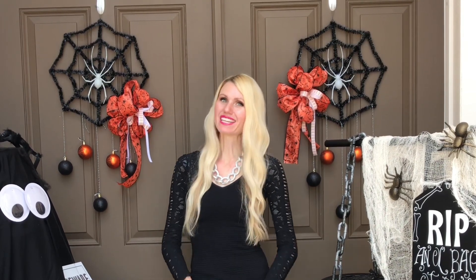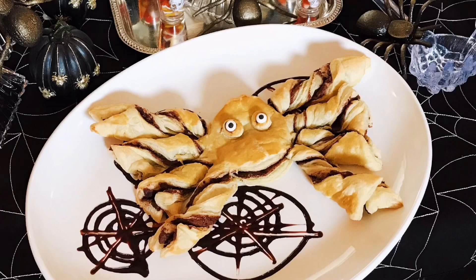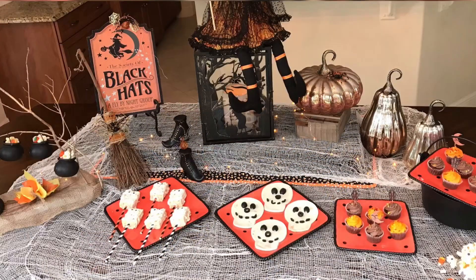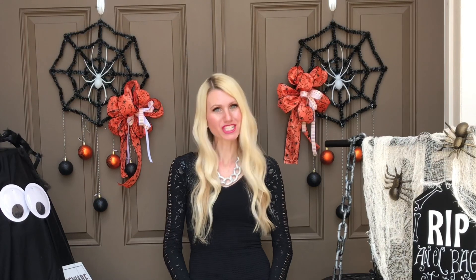Hey everybody, it's Lisa Burningham and I'm so glad that you're here with me. To say that we love Halloween is an understatement. We decorate our home every single year — we do spider themed coffee tables, spider themed food, and witch centerpieces. So to match what's going on inside, we're going to do some fun things on the exterior of our home and decorate our front porch.